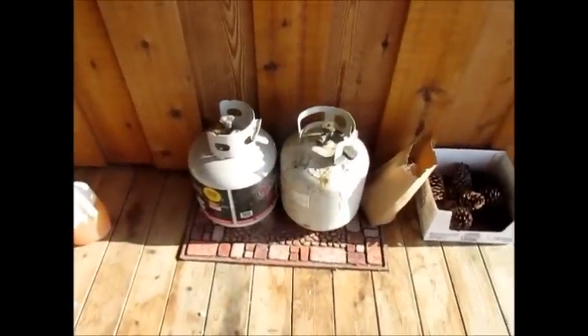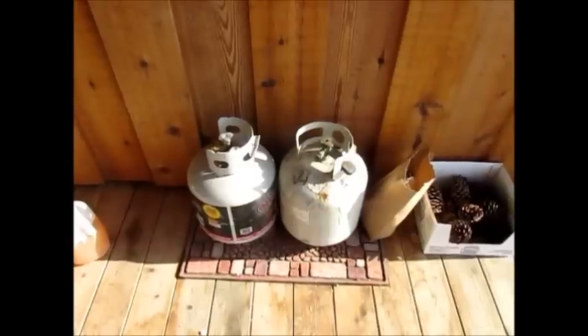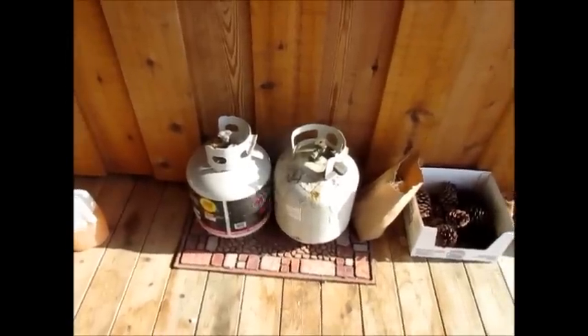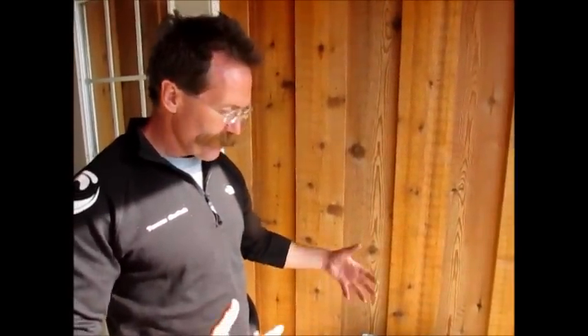Now we're going to talk about why we decided to use propane tanks for some of our energy appliances off-grid. We decided to use the smaller propane tanks for many reasons. Probably the number one reason was avoiding the installation of a big 500-gallon or 1,000-gallon tank on the property. Generally you've got to have those installed where the propane truck can get to it and fill it up, and that's just not going to work out in our setting here.